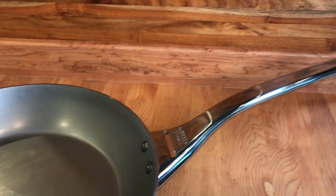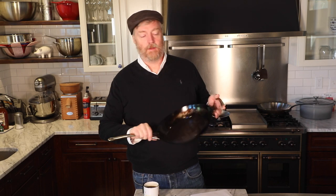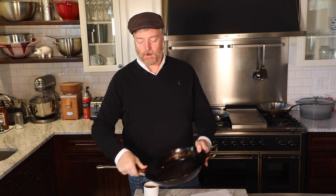What I want to get started with is de Buyer carbon steel skillets — the Mineral B Pro models that we talk about quite a lot around here. I've got one right here, reviewed it last year, been using this pan very heavily for over a year now. It's one I recommend quite often to people with flat top stoves. It's got a stainless steel handle that can go in the oven, you can season on the stovetop or in the oven, it's very thick — three millimeters — a very good pan for people with flat top stoves.